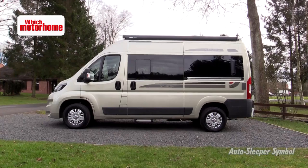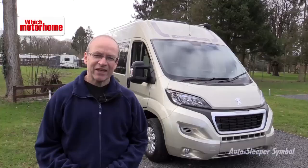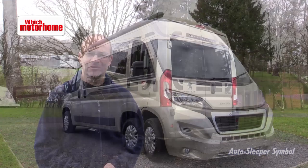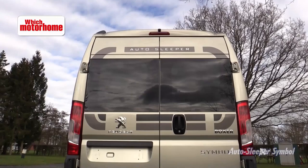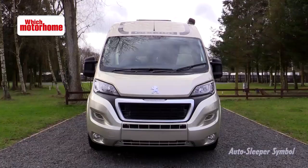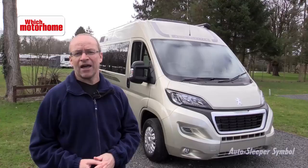Traditional values and a super high specification — that's what this Auto Sleeper Symbol is all about. It's been around for a long long time now but this is the 2015 version and as you can see it's got a slightly different factory fitted high roof to it and there are a few tweaks inside that we ought to have a look at as well. Come and see.